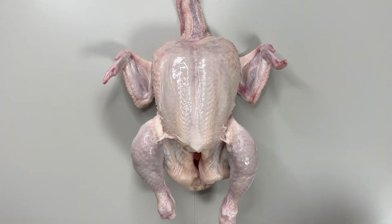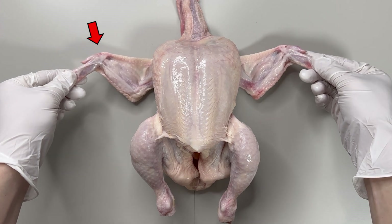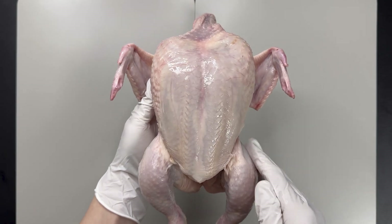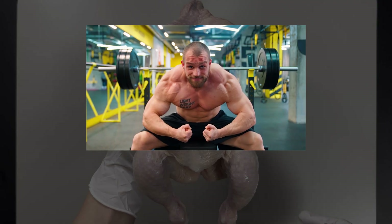A quick overview of the chicken's body shows that this part is the modified wing of the front leg. Then there are the hind legs, known as chicken thighs. Looking at the belly side, you'll find the chest muscles, which we call the chicken breast.